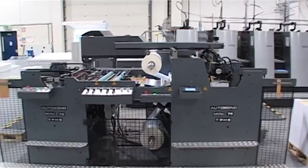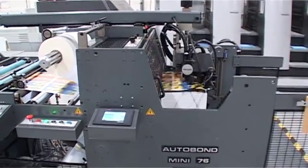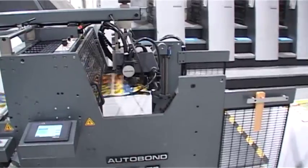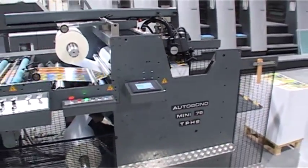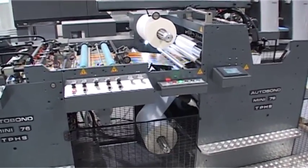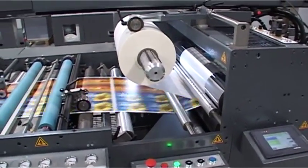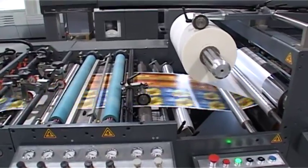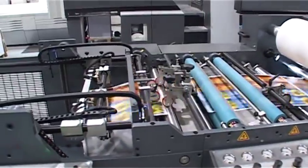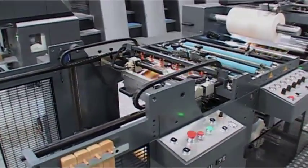The design team utilizes the latest in CNC and CAD technology to ensure that all machinery is produced to the highest specifications. This robust machine has been designed to offer years of trouble-free performance with low maintenance requirements. An in-depth understanding of the printing and laminating industries and their need for high-quality, quick-make-ready equipment has made the MINI-76 the benchmark for productivity and reliability.